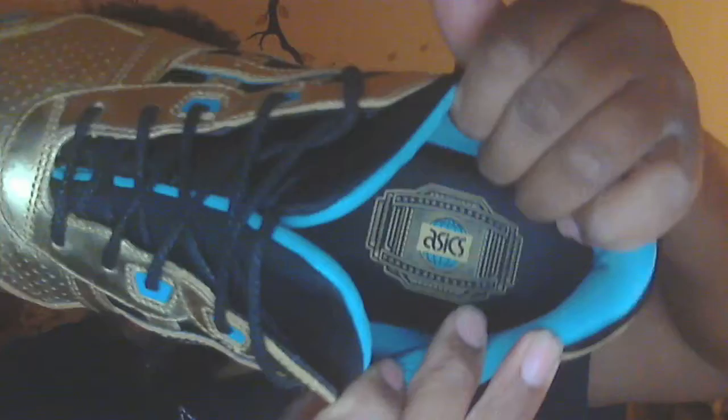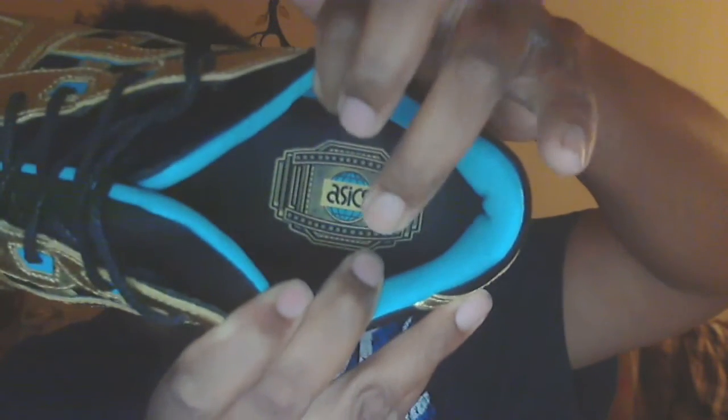This has like a new car smell! Oh, almost left without showing you — on the inside, the insole has Asics in the Intercontinental belt form right there. There's also a size tag on the side. I went with a size 12.